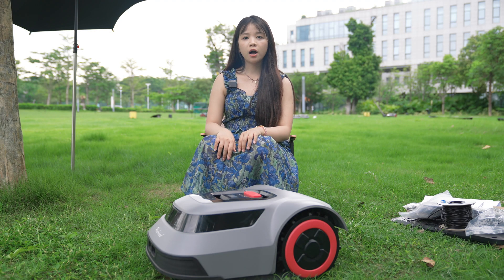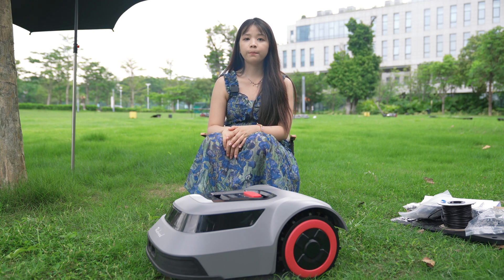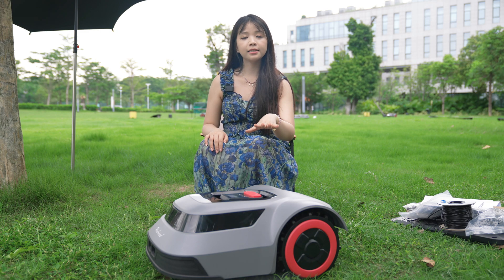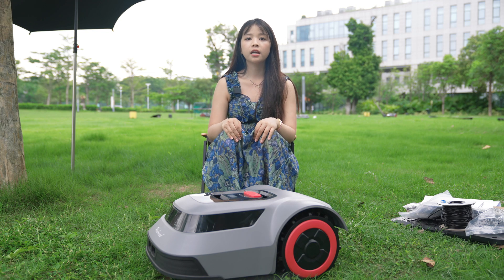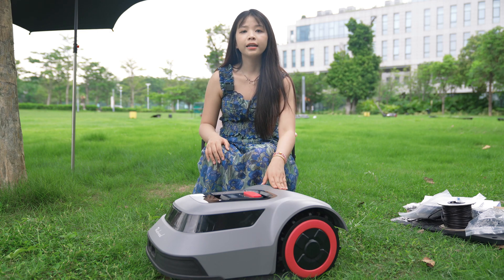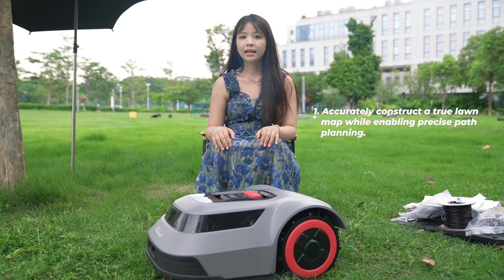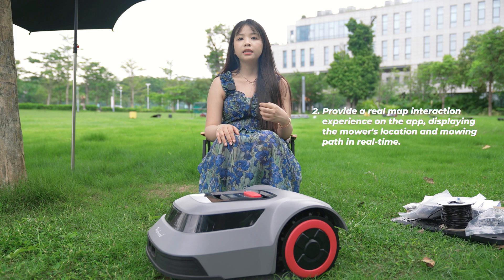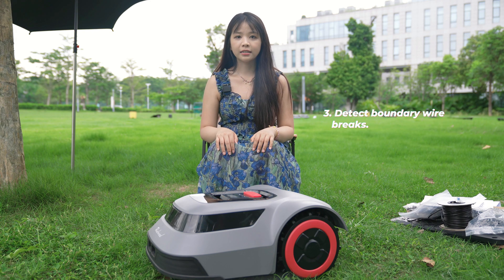CTOF stands for coded time of flight. The principle is that a special coded continuous wave signal is embedded in the boundary wire. As the mower runs, it precisely calculates its distance from the boundary by the time difference between the transmitted and received signals, thereby obtaining its real-time coordinates. With real-time coordinates, the robotic mower can: first, accurately construct a true lawn map while enabling precise path planning; second, provide a real-map interaction experience on the app displaying the mower's location and mowing paths in real-time; third, detect boundary wire breaks; fourth, relocate and resume mowing from the last-stopped point.